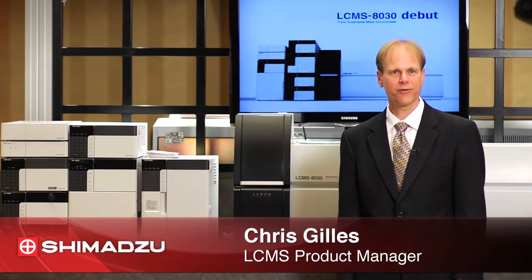Hello, I'm Chris Gillis, LC-MS Product Manager for Shimadzu Scientific Instruments. Today I'd like to talk about our new LC-MS triple quad, the LC-MS 8030.